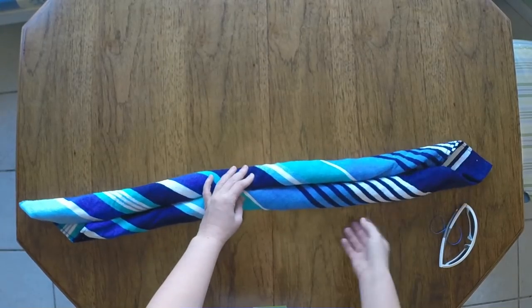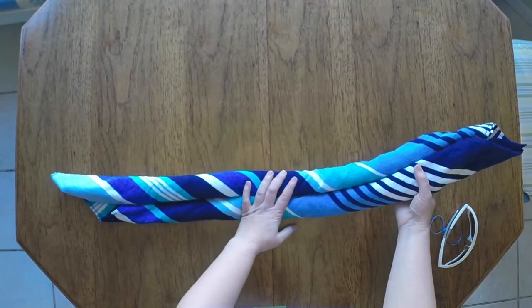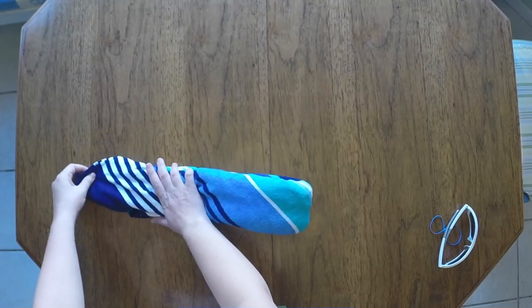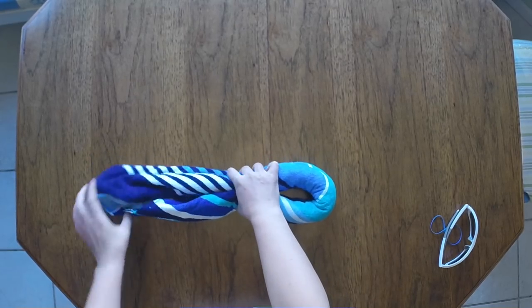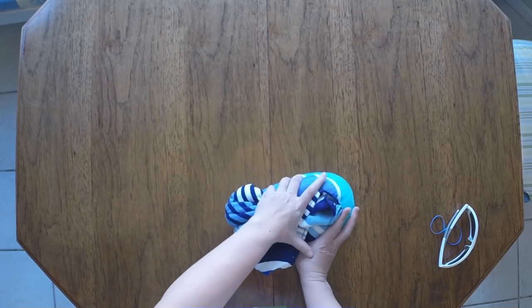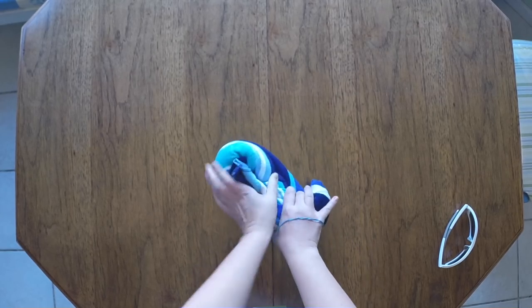We've got this all rolled up from either side all the way to the middle. Then we're going to fold this in half. We need to make sure that it's as even as we can get it. I'm going to have to switch hands so you guys can see it. We're going to fold it back on itself again and flip it around, because now we're going to add our rubber band to help hold it all together and hold those folds in place.